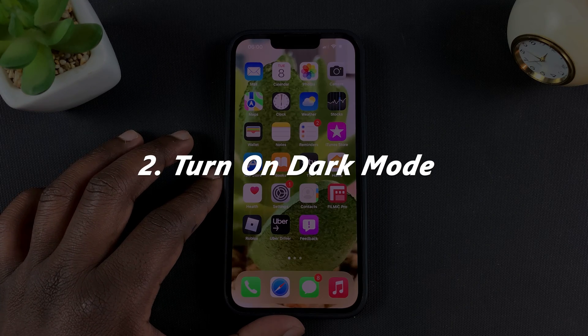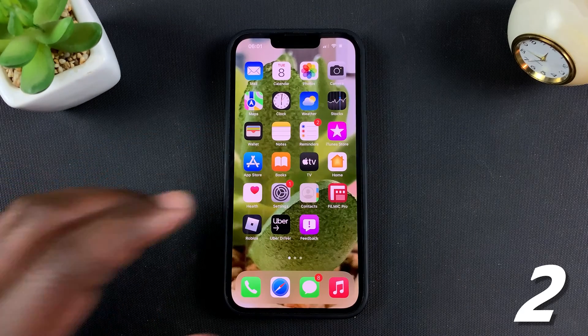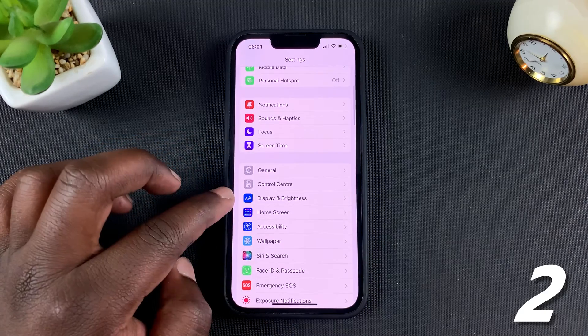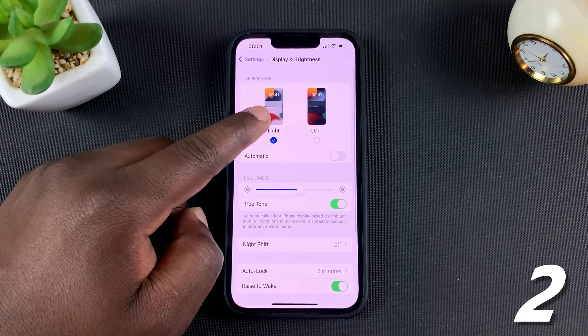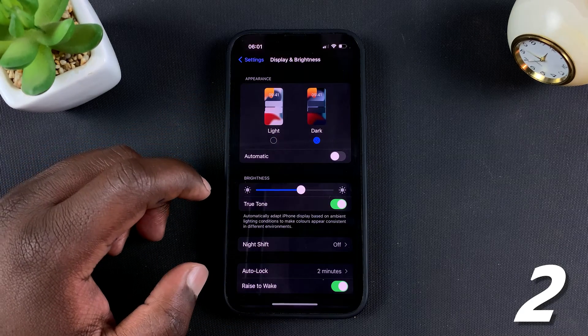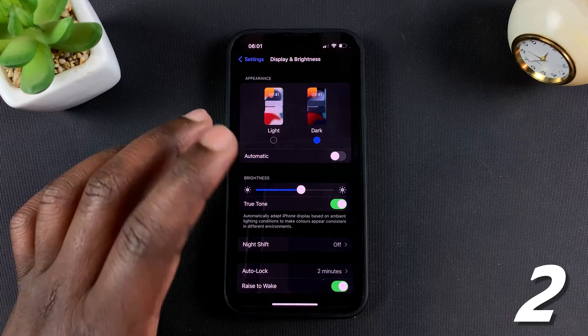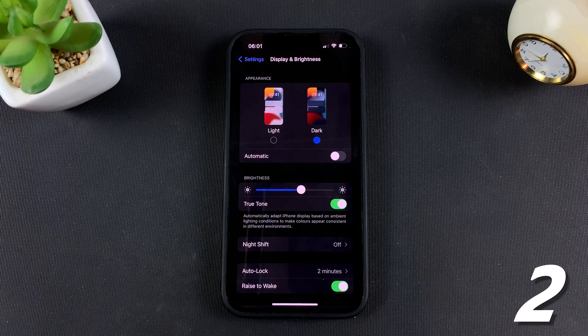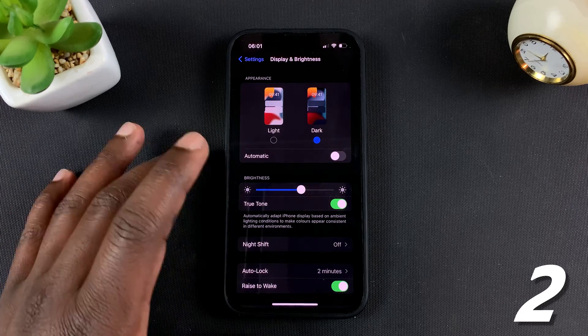Another way to extend battery life is by using the Dark Mode feature. To enable Dark Mode, go to Settings and then Display and Brightness. At the top you'll see it's in Light Mode by default — tap on Dark to enable Dark Mode. Since this is an OLED panel, the black pixels are actually pixels that are off.